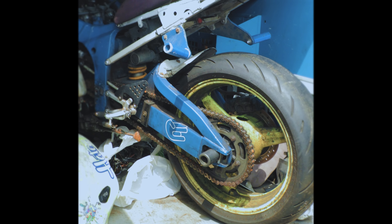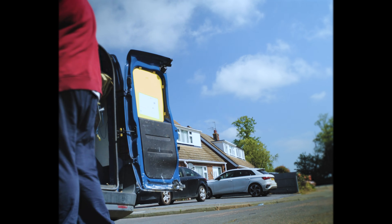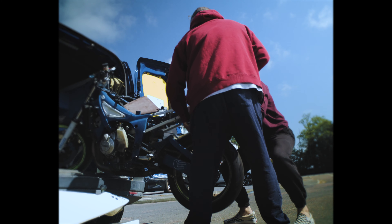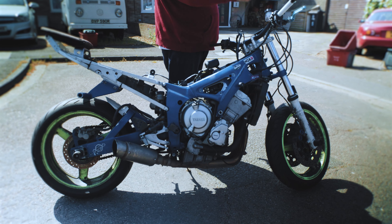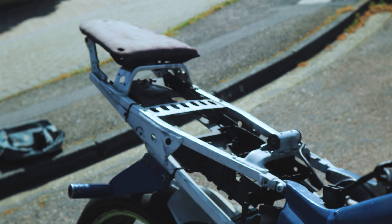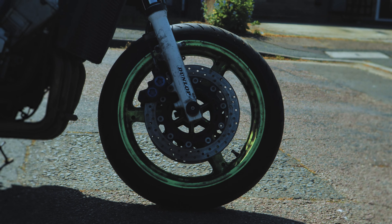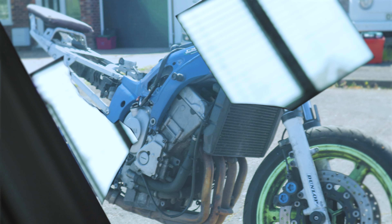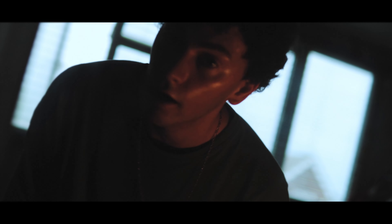Our first step was to get it out of the van and look at it. Like you can imagine, this was sold as a non-runner. The lad said he was riding it in the rain and it randomly cut out.